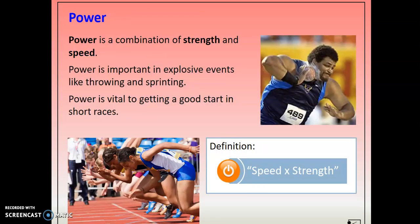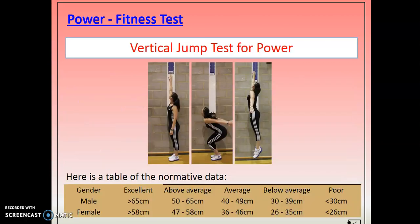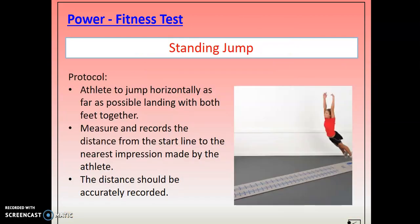Power — a combination of strength and speed. Two different tests. The first is called the vertical jump — we have this in the sports hall in the corner. You stand and reach the highest point without going onto your tiptoes, then jump vertically on the board and measure the distance between the two measurements. It will tell you how far you've jumped and you compare it to the normative data. For most of the normative data there's a difference between males and females — that's not sexist, it's just that males and females are scientifically and physiologically made up very differently, so there need to be changes in the data to represent their physiology.